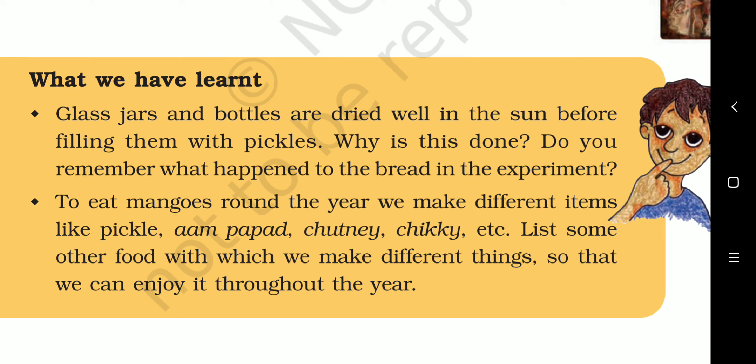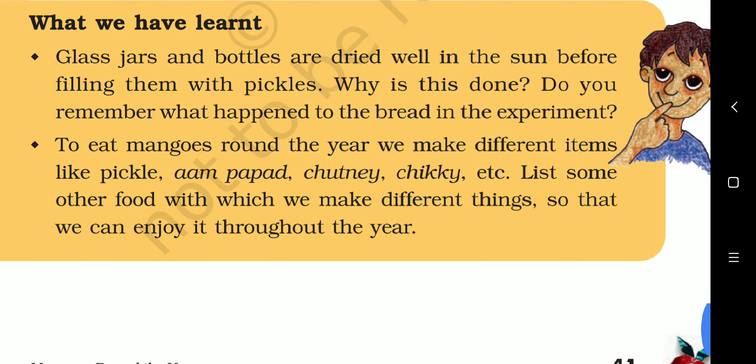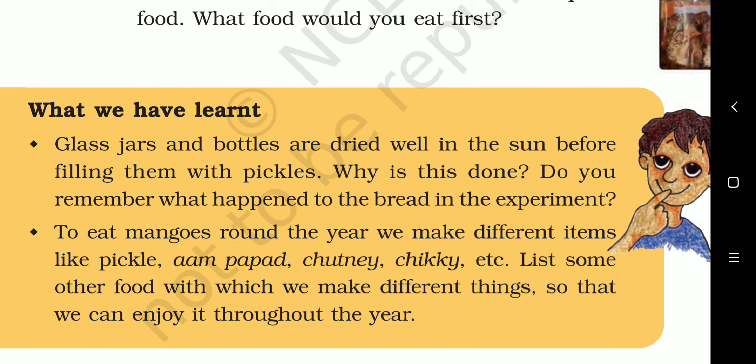Let's list other food items we can preserve to enjoy throughout the year: murabba made from amla with a lot of sugar, banana chips and potato chips, badia made by drying pulses, dried cauliflower and other vegetables, and pickles of different things. I hope you all understood this chapter — if you have any doubt, you can ask in the comments. Thank you.